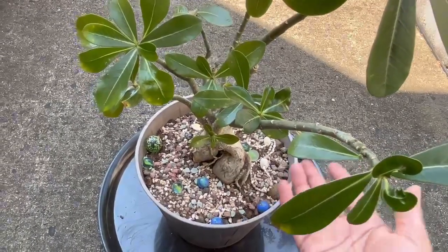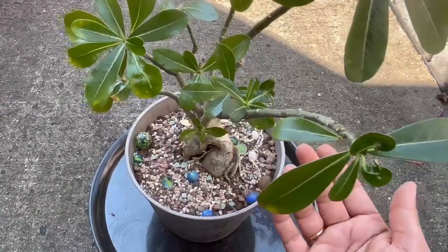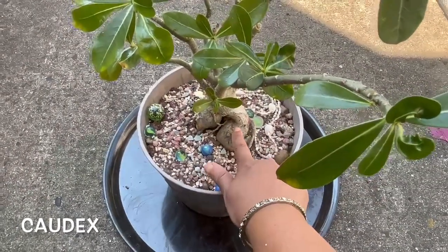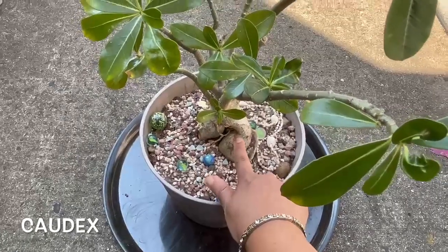They normally grow in hot climates. This part is called the caudex and the plant stores water in this caudex.